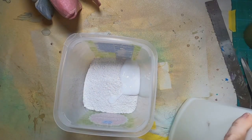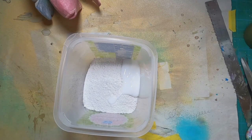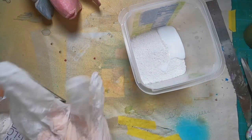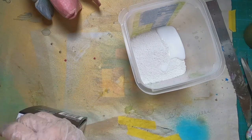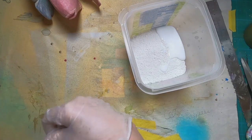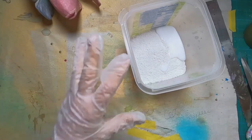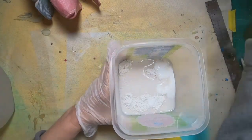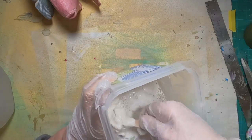I started with some plaster of Paris, adding some glue to that to create more of a Venetian type plaster. I'll mix that up with some water until I get it to a workable consistency. I'm putting on some plastic gloves to protect my hands and keep the plaster of Paris from setting up on my hands and giving me concrete block hands.